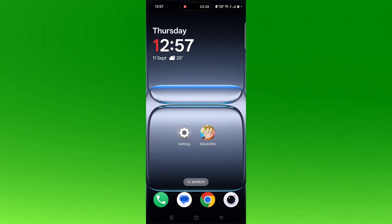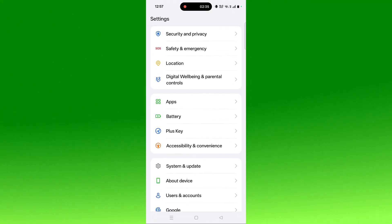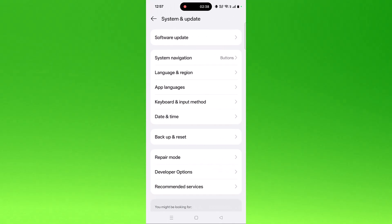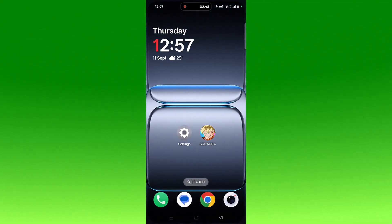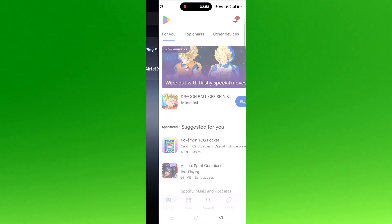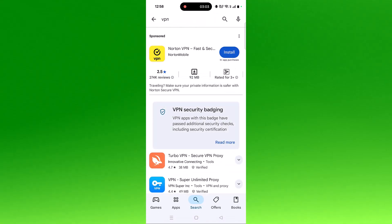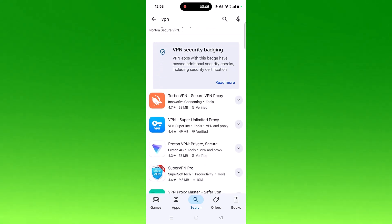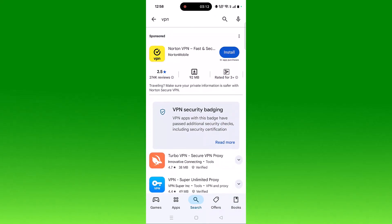The sixth solution is to update your device — open the Settings app. The seventh solution is to use a VPN. Open the Play Store, search for VPN, and install any VPN of your choice, such as Turbo VPN, Proton VPN, or Super VPN.